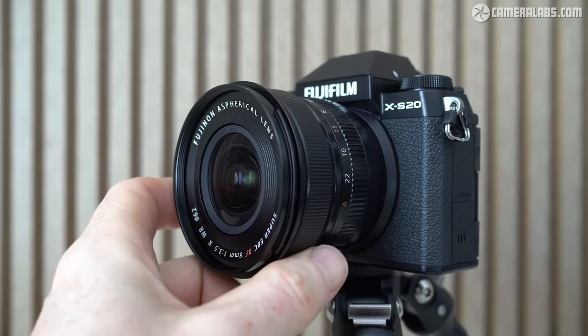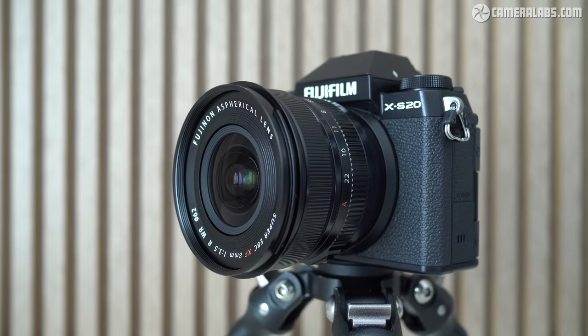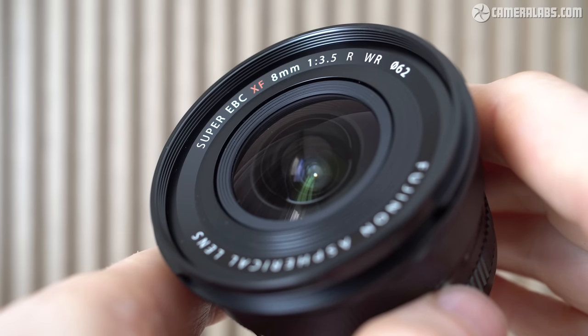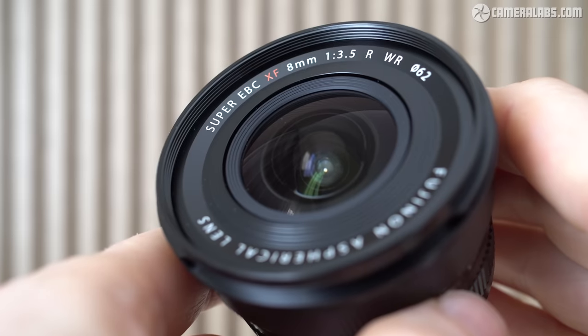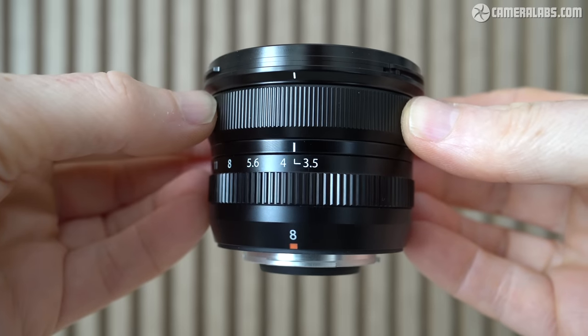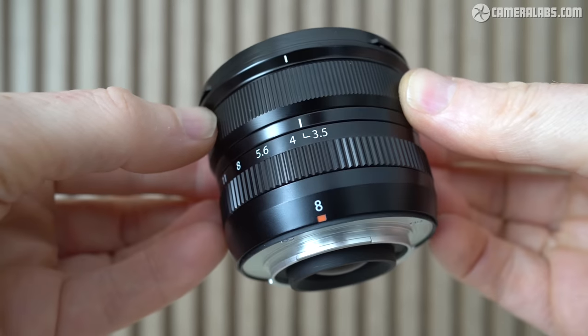There's a button to lock the aperture ring in an A position for body-based control if preferred. Alongside this is a narrow but smooth manual focusing ring, after which you're already at the end of the barrel and the 62mm filter thread — the ability to use standard screw-in filters on a really ultra-wide lens without mucking around with third-party accessories. This alone will make the XF8mm a popular option for long-exposure landscape photographers and videographers alike, both of whom rely on neutral density filters.